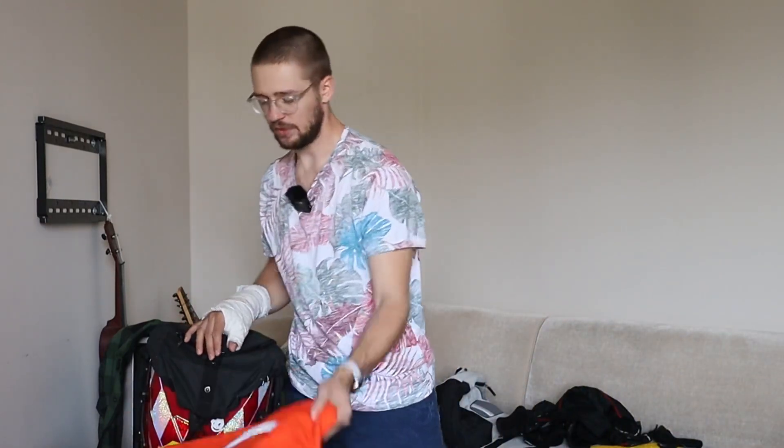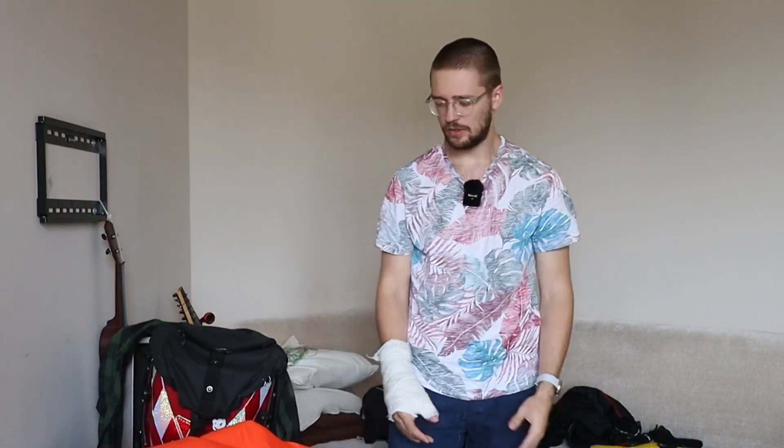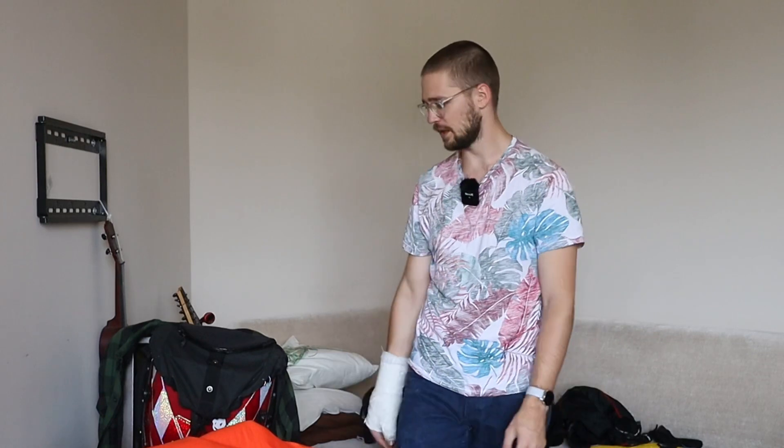Protective gear is important, but most importantly these shirts are really cool and comfortable. If you ride without gear, just get this — it will be good. Huge thanks once again to Black Deal Day for sending these out to me. If you're still here, leave a like on the video and subscribe to see more content like this. See you in the next video!